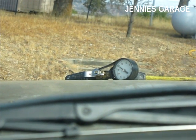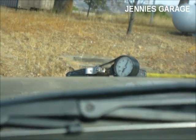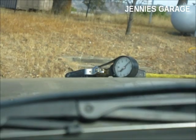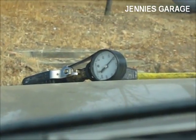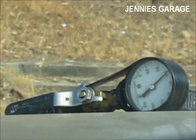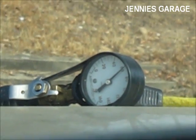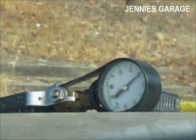Now I'm in the truck and I can see the gauge from here. When I start the truck it should read right around 60 psi — and it looks like it's right there, 60 psi. So at least we know that at idle in neutral it is holding the pressure that it should.